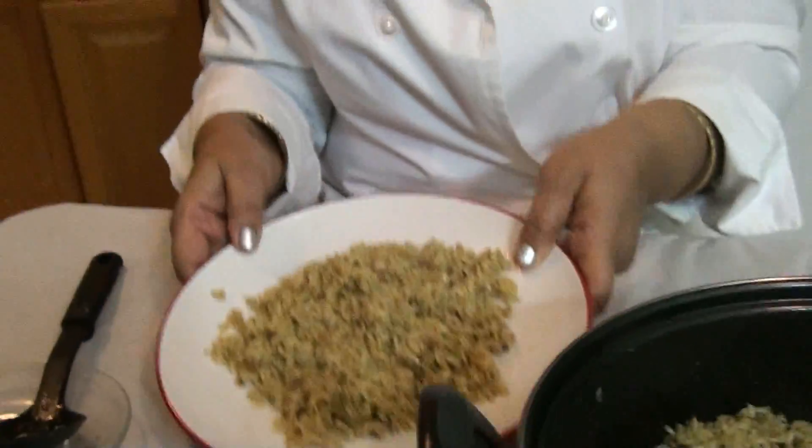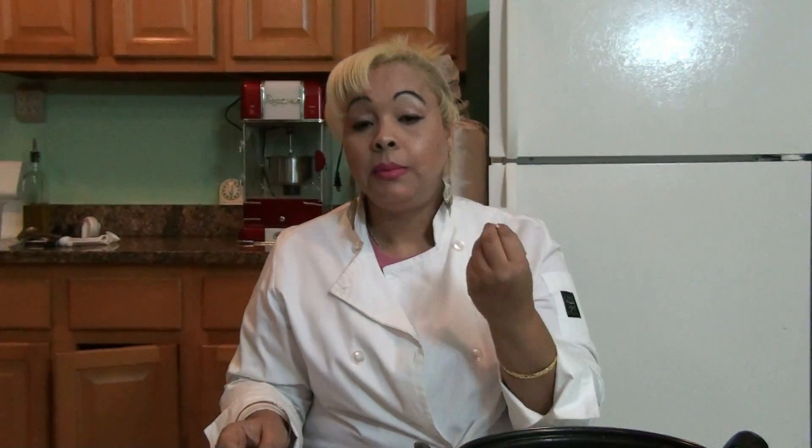So now here comes the best part — ahora viene la parte más especial. Me and you, we're going to taste this pesto rice right now. Vamos a probar este arroz tú y yo ahora mismo. Voy a coger un poquito del arroz. Oh my God, mmm — it's so delicious! Es tan delicioso. And the flavor that the pesto gives to the rice, and the brown rice has flavor too. El sabor que la salsa pesto le da al arroz — y el arroz marrón también tiene sabor. Es único. The flavors are unique.